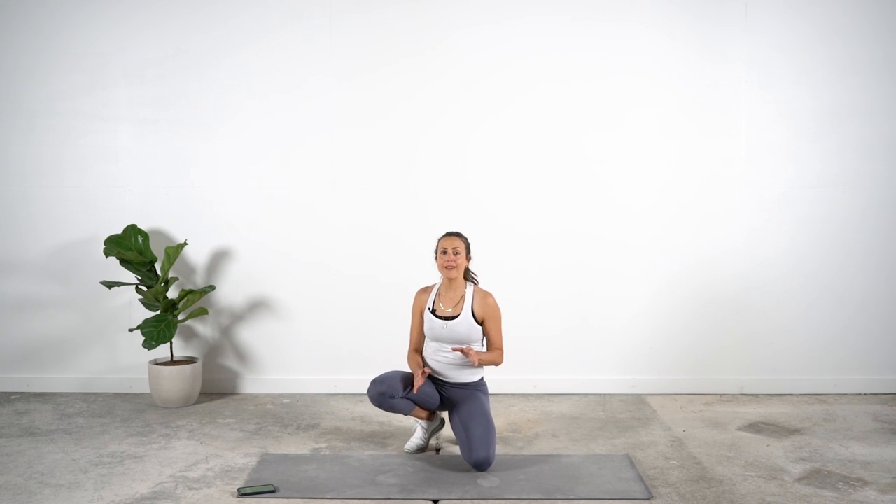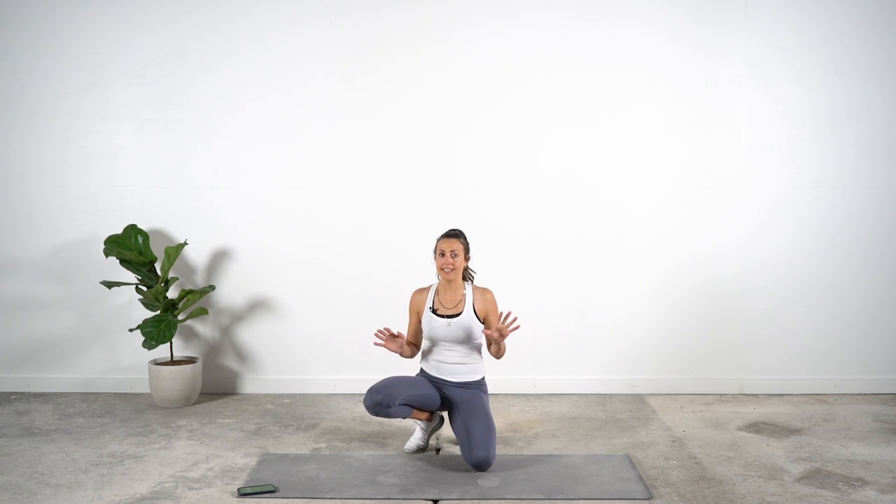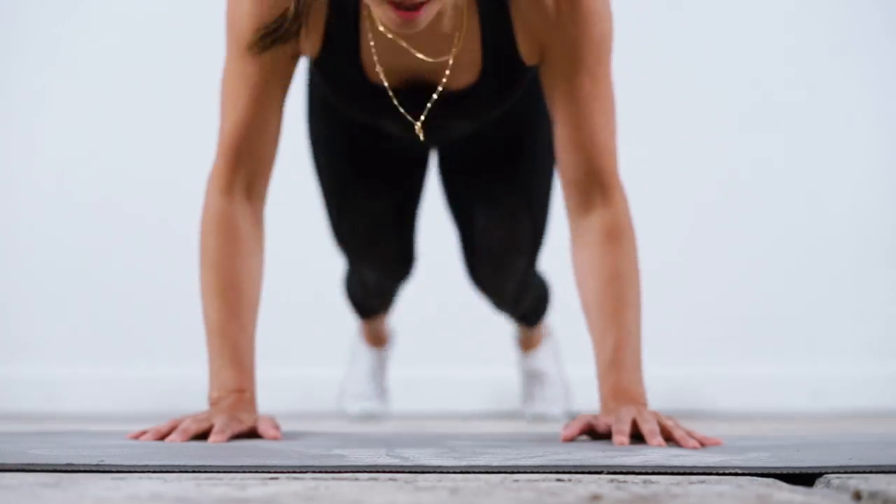Hi everybody, welcome to the seven minute core series. We're going to start with seven exercises, one time through, and everything is for 45 seconds.